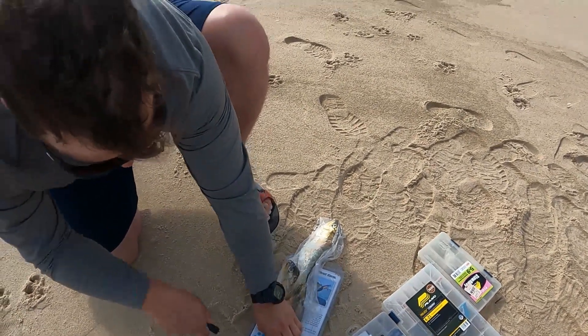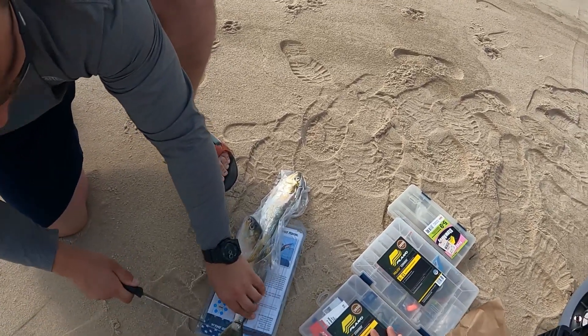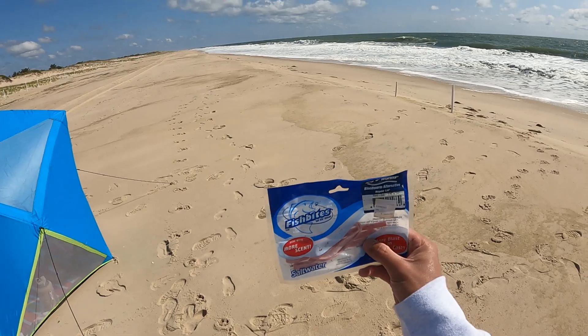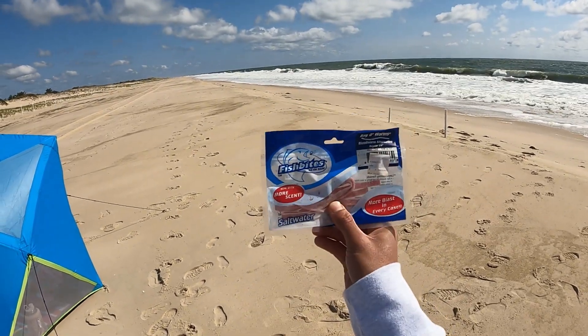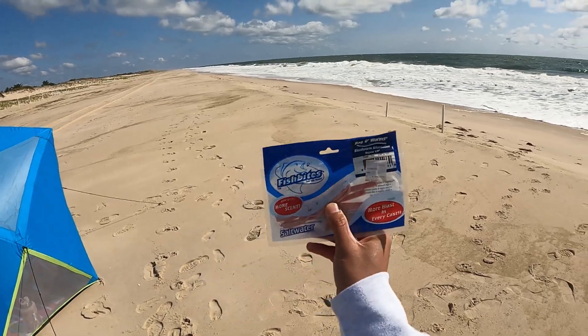We got Neil here cutting up some bunker. Gonna use that as bait for some of our rods. Alright guys, we're gonna rig up right now. I got some fish bites that are bloodworm flavor. We're gonna put this on a high-low rig right now.